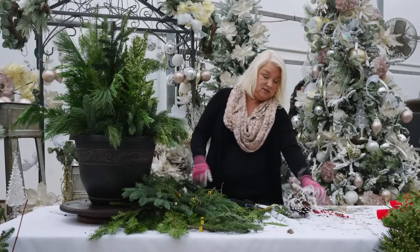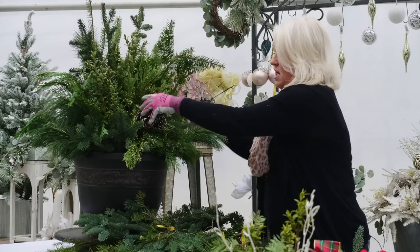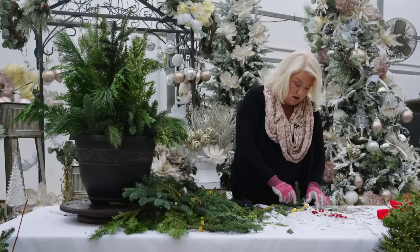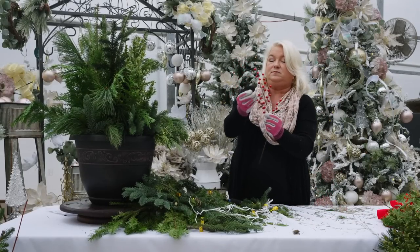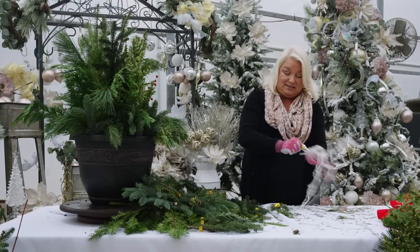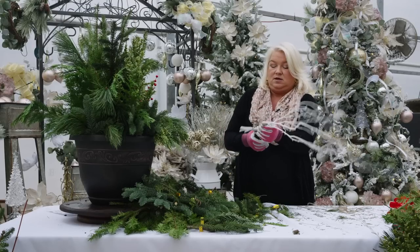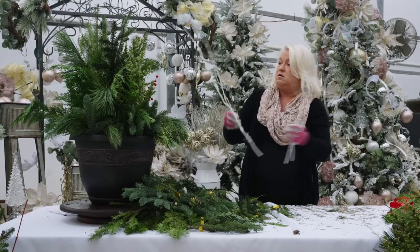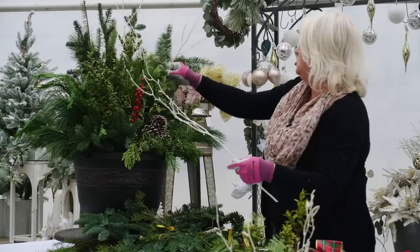Next we have pine cones for you that are already on a stick. You place them wherever you want to see them — I'm going to put them here because it looks like they need it there, there's a little hole. And we give you one sprig of berries. I like to separate them and keep them towards the front because there's only one, so they show up. We give you three white sticks called painted white birch sticks, and you can place these wherever you like as well. This gives it a little finished look.